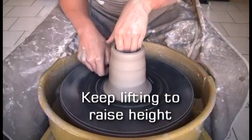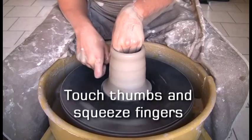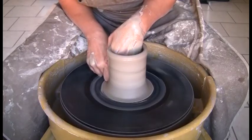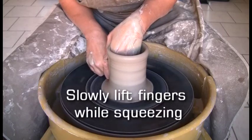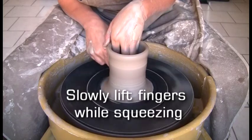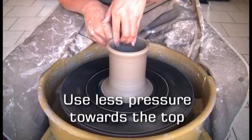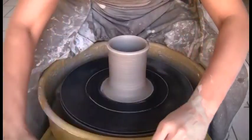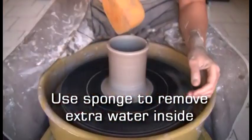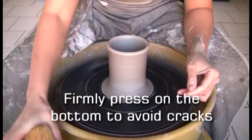Keep lifting to raise the height. Touch your thumbs together and squeeze the fingers. Slowly lift the fingers while squeezing, using less pressure towards the top. Use your sponge to remove extra water inside the piece. Firmly press on the bottom to avoid cracks.